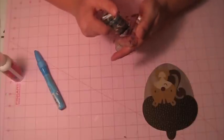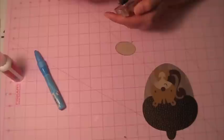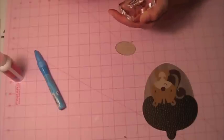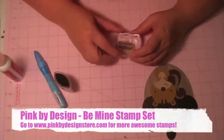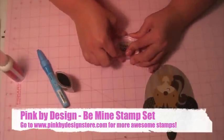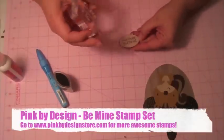I'm going to ink this up. The sentiment I'm using is from the Pink by Design Be Mine set and it's super cute — I love it. It says 'I'm nuts about you,' and I thought that would be perfect with the little squirrel.